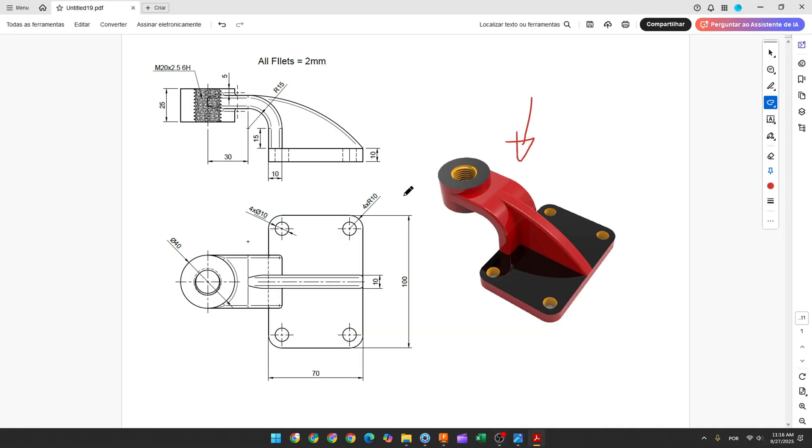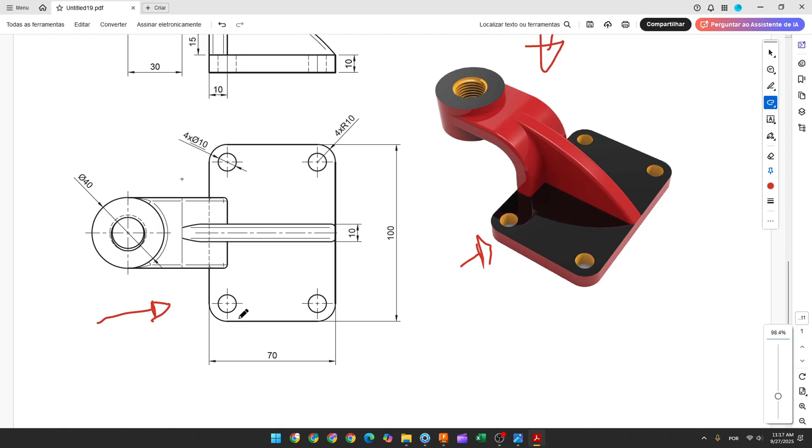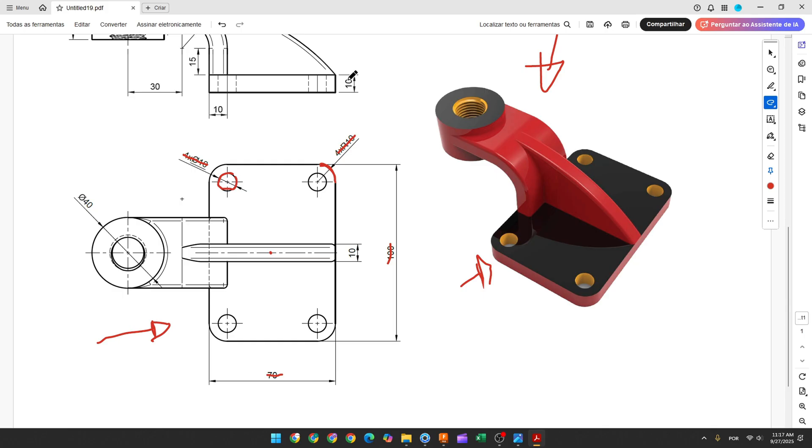The first step to create this part will be to make the base. We'll select the top plane and make a sketch. Here will be the midpoint in the center of the rectangle. We'll make a rectangle with 170x100mm and in the corners we have a fillet with 10mm of radius. We have 4 holes that are concentric with the fillets with 10mm of diameter. And we need to extrude this profile 10mm.